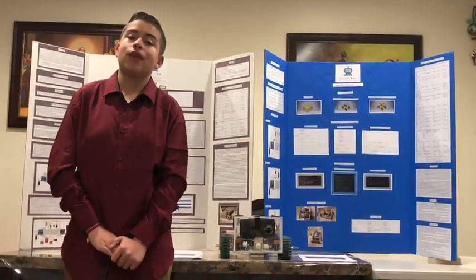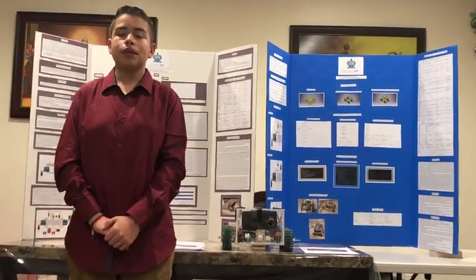Hello, my name is Victor Acuna. I'm a 10th grader at Harvard High School in London, and my project is called Shine 2.0.